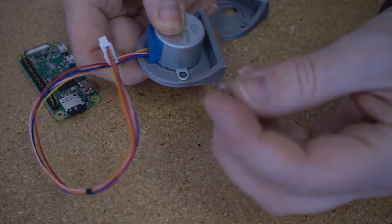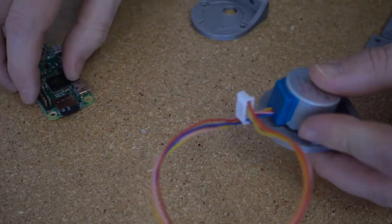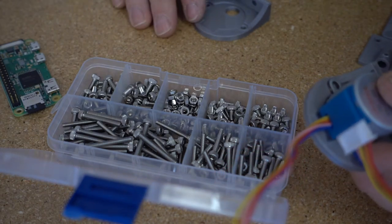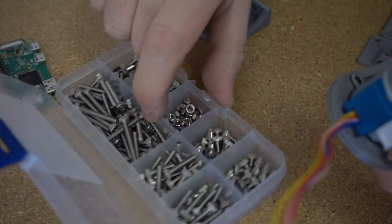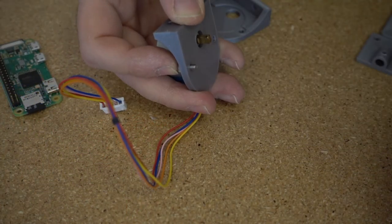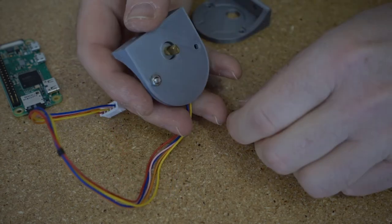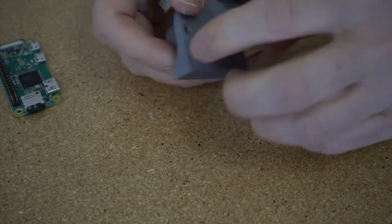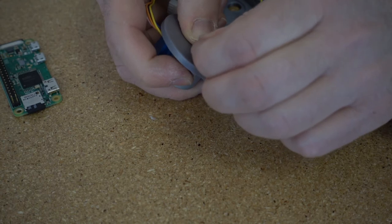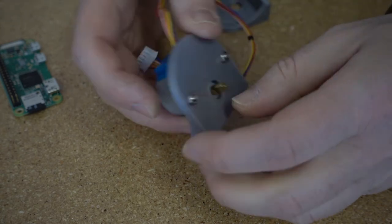Use nuts and bolts to hold the motor in place. For all the work here I'm using M3 hardware — I tend to keep it on hand and it's easy to work with. An assortment like this costs about $10 or $15 and has every size you'll need. You don't have to use this hardware at all — you can scavenge hardware from old electronics or use whatever you have. You can use hardware that's smaller or bigger, but then you might have to drill out some holes. At the end of the day, you just need parts that hold everything in place.